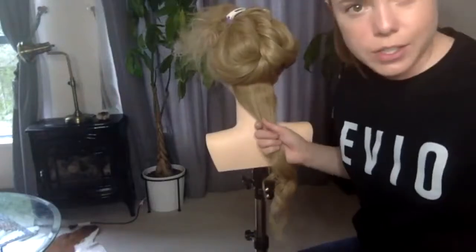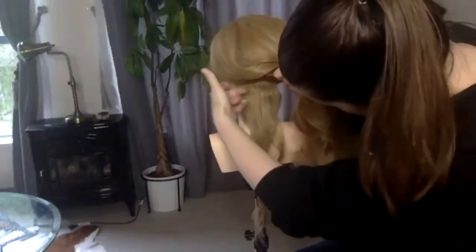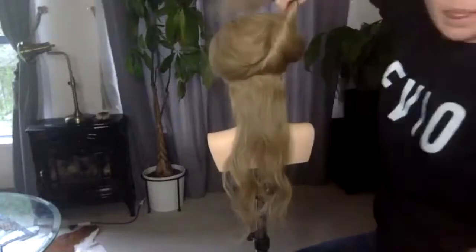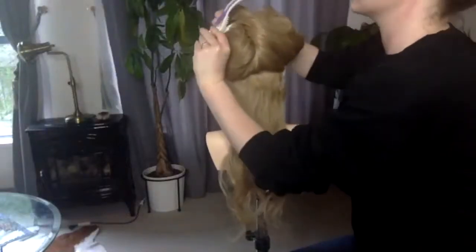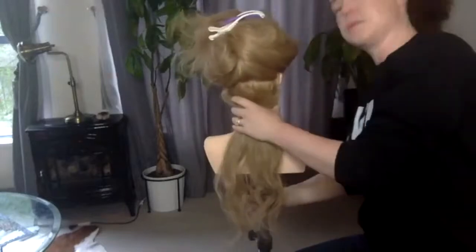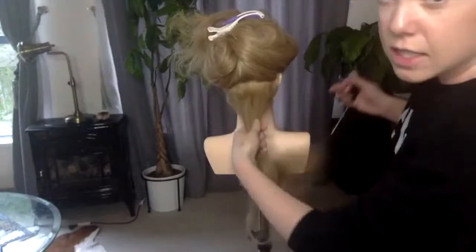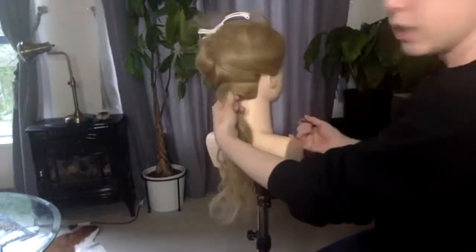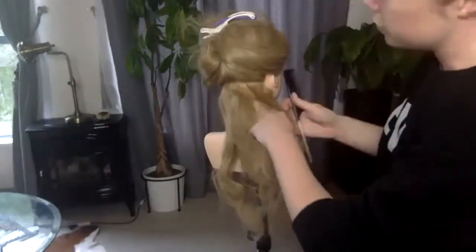The technique we're using is working in triangles. Let me go a little thicker so you can see the triangle action much more clearly. These clips are the best — just an amazing type of clip. So what we're going to do: my iron is nice and hot and we are going to section off a triangle shape.